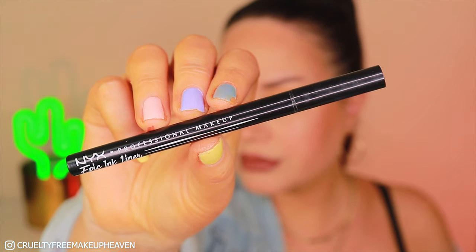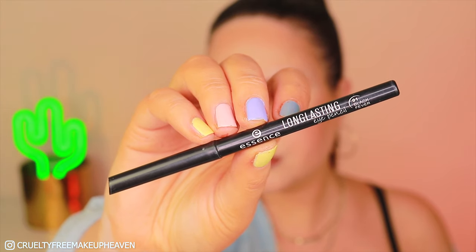Then with my NYX Epic Ink Liner, I'm going to clean up any mistakes that I made with the liner on the lashes. And with the long-lasting eye pencil in Black Fever by Essence, I'm just mashing my lashes together with my upper waterline and also creating some depth on the sides.